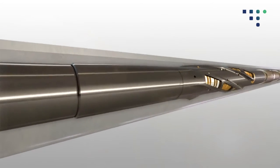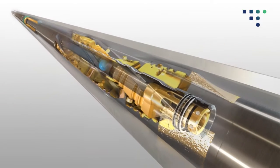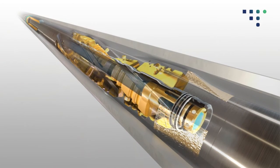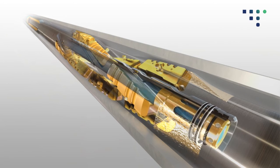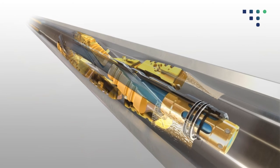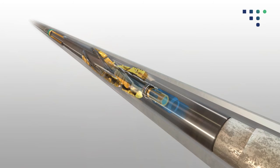When the driller Dillo is at the required depth, drop the activation ball to the driller Dillo scraper. Once the activation ball is on seat, pressure up to activate the driller Dillo scraper blades. Increase pressure to blow the ball seat and resume circulation to bit.